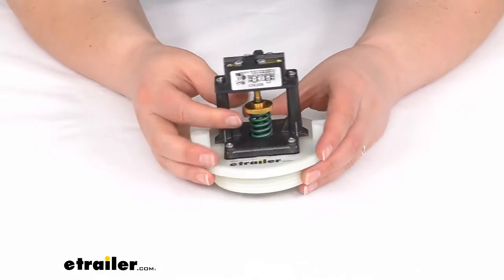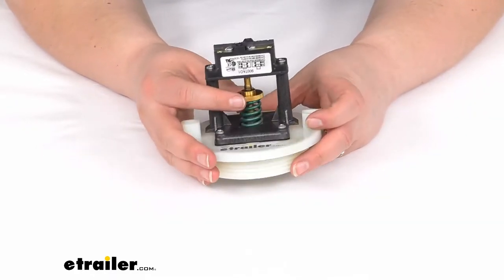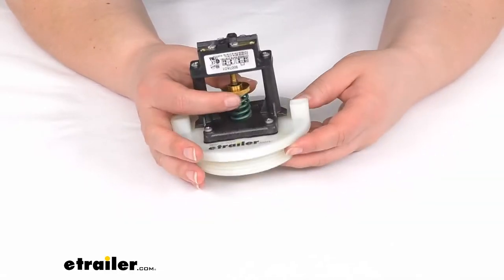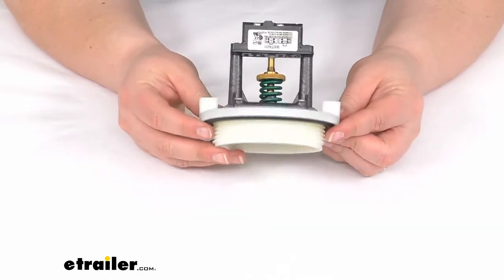This is factory set here. This little wheel is adjustable, but you do not want to do any kind of adjustment to it yourself. They adjust the pressure at the factory and then they put a little epoxy on there to make sure that it can't be tampered with.